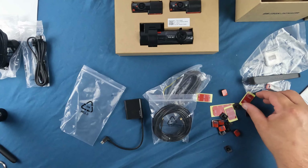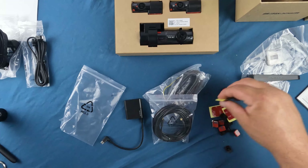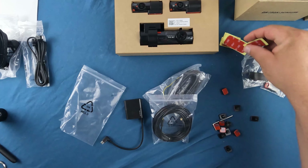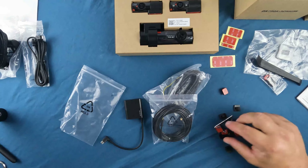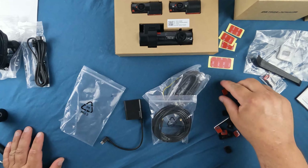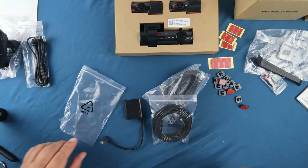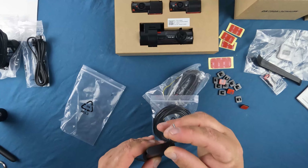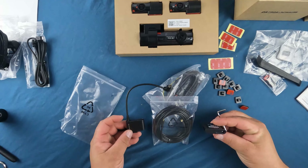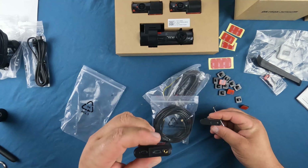The camera I'm reviewing and opening today is the DR750X, and it's a three-channel model. If you don't know what that means, it has three cameras: front, rear, and interior. It's all the fad these days for rideshare drivers to keep track of what's going on inside and outside your vehicle, because you don't know what's going to happen and camera footage is always nice when the time comes.